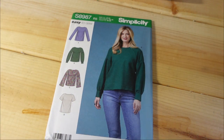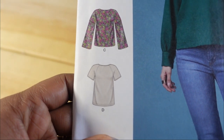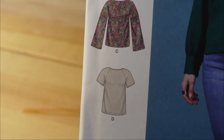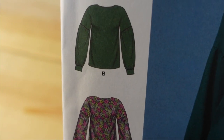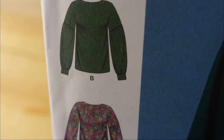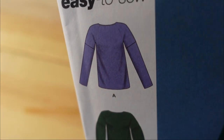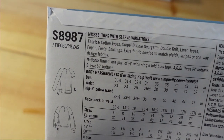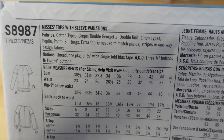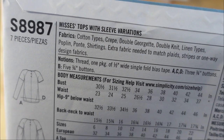I picked up Simplicity 8987, which is easy to sew and very versatile. I have some sweater knit fabric I want to sew into simple everyday pieces, and I thought this pattern would work. View D is very simple with a raglan sleeve — simple but cute. View B has nice gathers in the sleeves. This is a misses top with sleeve variations. The fabrics suggested include cotton types, crepe, double georgette, double knit, linen types, poplin, shirting, silk, and ponte — basically any type of fabric works with this pattern.